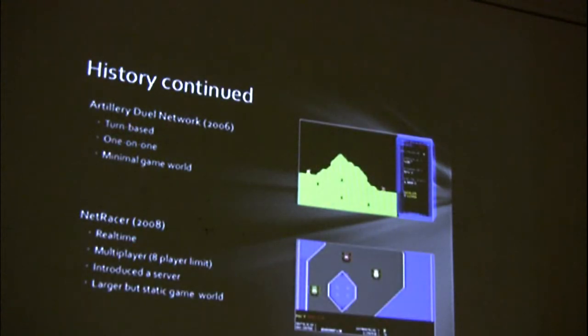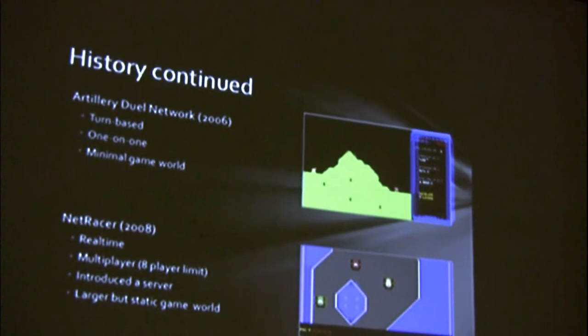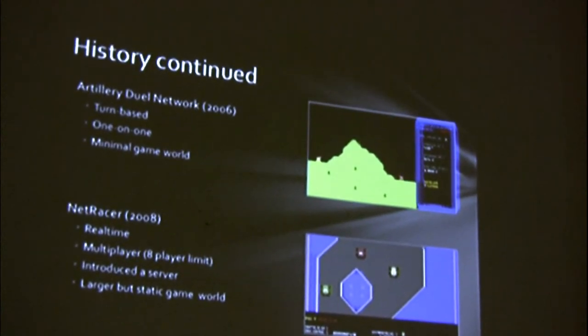A couple of early attempts. Back in 2006, I put together a very simple little two-player game based on Artillery Duel. It's just turn-based — you shoot at each other over a mountain, but it's pretty fun. It also has a chat capability, but it's very simple: one-on-one, minimal game world.